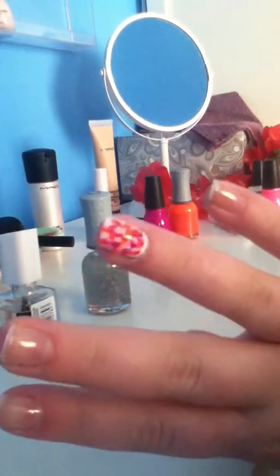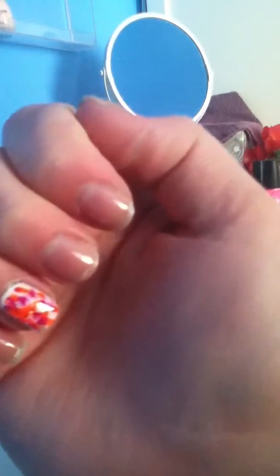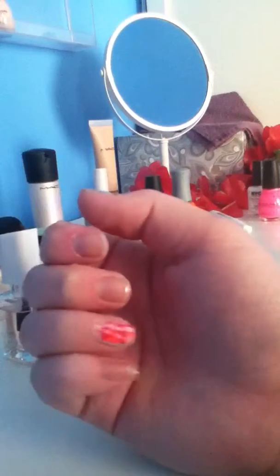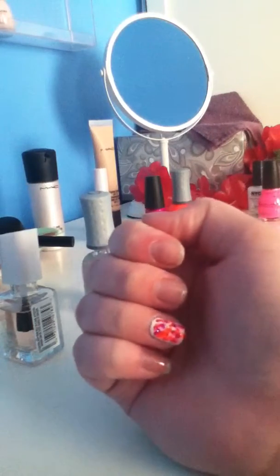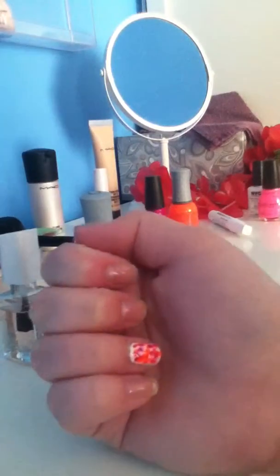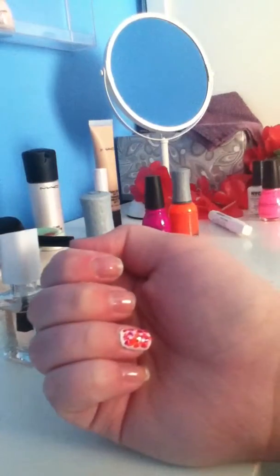That would be the finished look. Then you just apply your top coat — no really special thing about that. You can kind of see the glitter. That's what the glitter would look like on that nail. I really like this nail and how it contrasts with the white. The reason I did the white was because it enhances the neon to make it even brighter. Thanks guys, I hope you enjoyed this. If you have any more nail tutorial suggestions, please comment or email me. Thanks guys, bye!